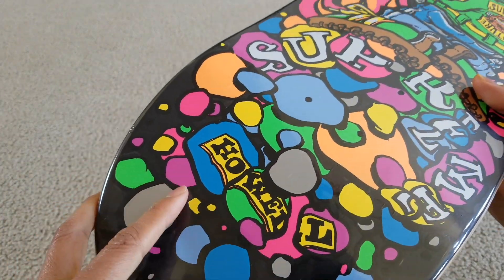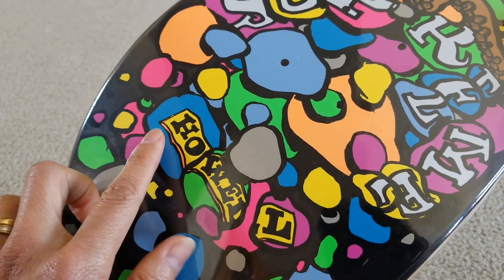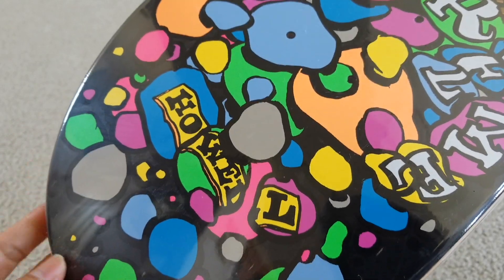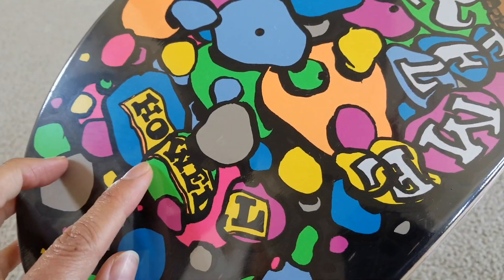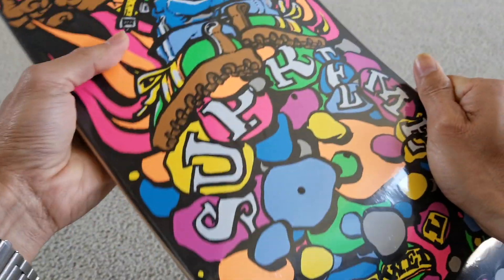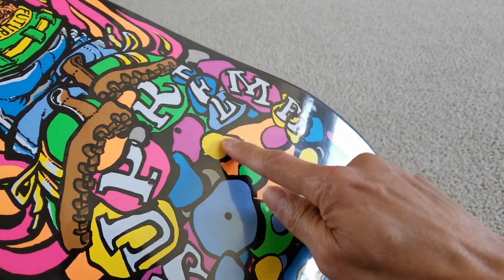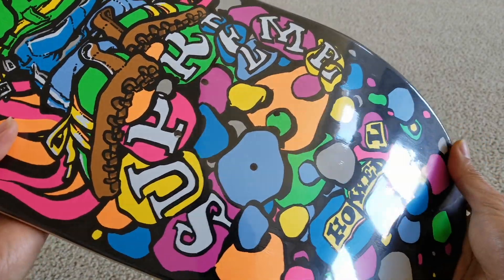This is designed by Andy Howell. And you can see it has his last name over here. And then you have this Supreme logo. This color for the background.